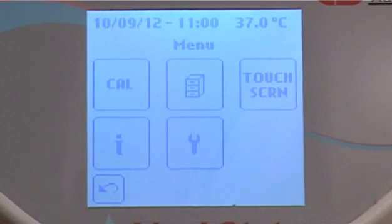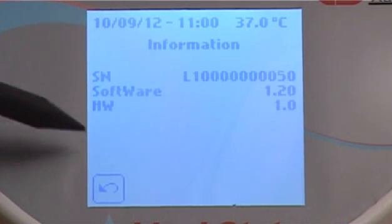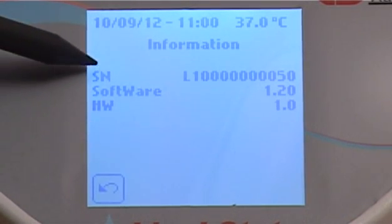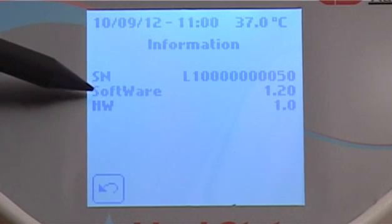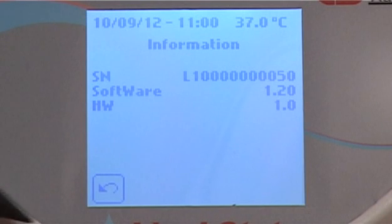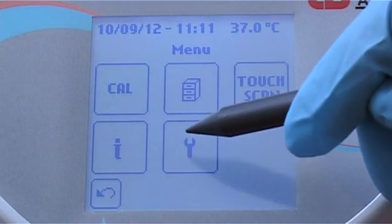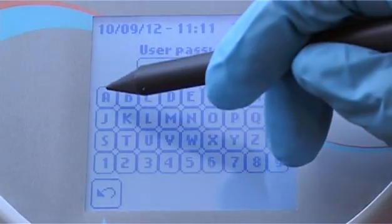The info icon will display the main data about your Liquistat, including the serial number, software version, and hardware version. To access the setup menu, enter the default password: audit.